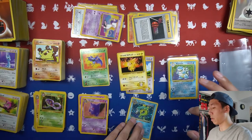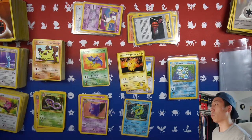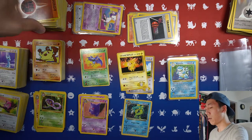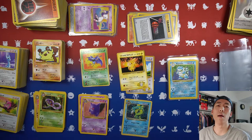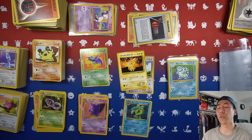Last but not least we have the card that everyone and their dog has — the first edition Machamp promo card. This one is a little beat up on the back but it's still great. Those are all the cards I got from him along with the Gameboy and the Pokemon games. I'll be filling out my binder with all these cards, making complete sets, and I'm very excited to redo my binders and change up my collection.